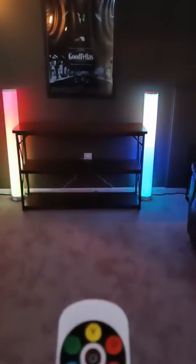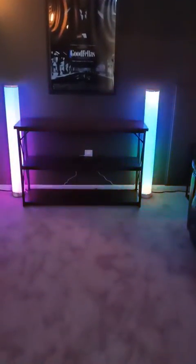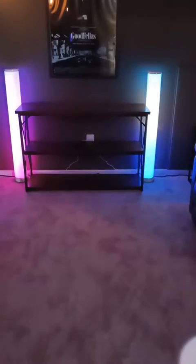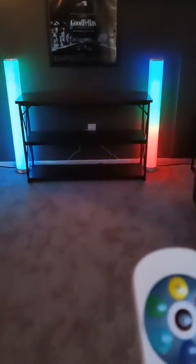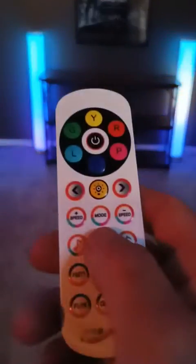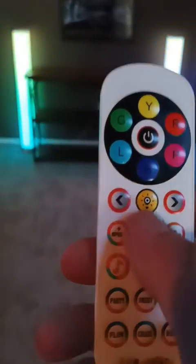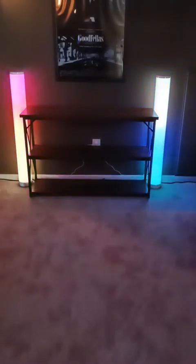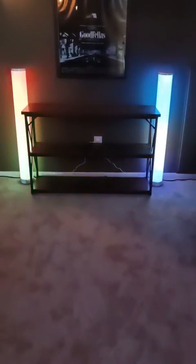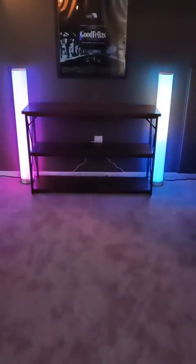That's roll. You can change the speed on it. I don't know what the sound button is for, and I haven't downloaded the app. You can adjust the brightness here. But overall I'm happy with them, and I'm going to try to find a USB port so I can plug them in down below, both into the same USB port.